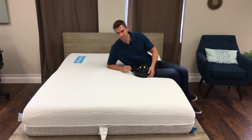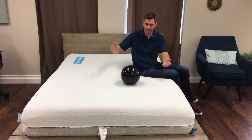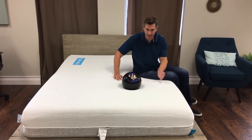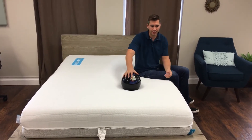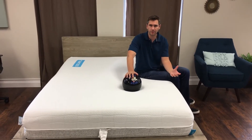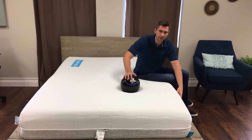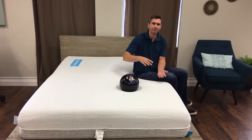You do sink in quite a bit right away. As you'll notice, the ball will sink in a fair amount. This mattress actually has about five layers to it, and instead of a dense foam layer at the bottom, the dense foam layer is actually in the core of the mattress — right in the middle — and then they build out from there.